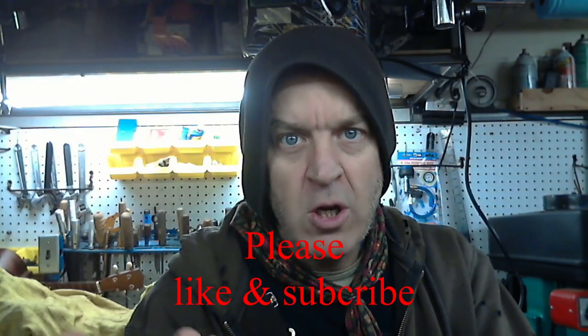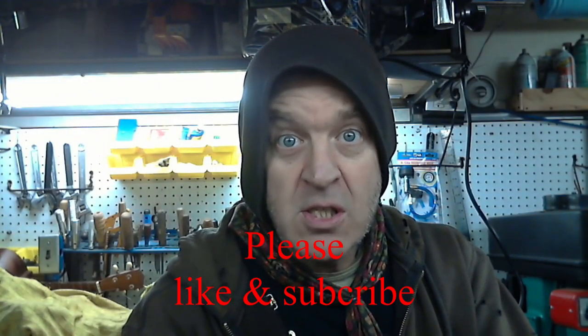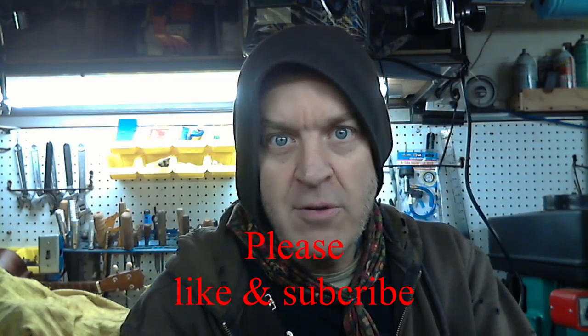Thank you for coming for a visit, and I'll see you next time — I suppose if I have the energy to shoot a video.